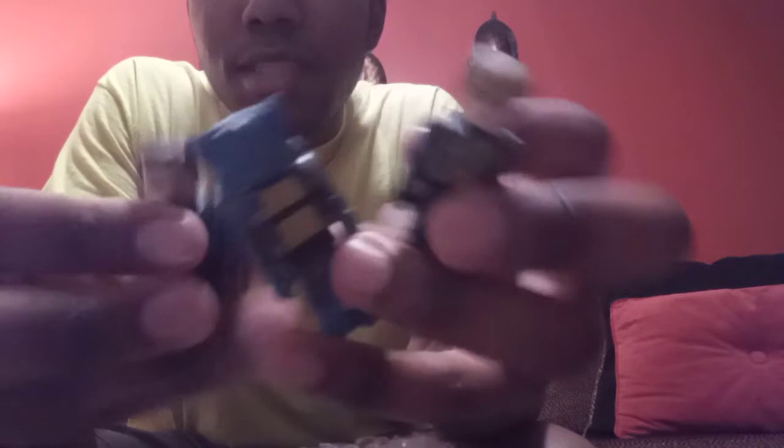I got these for a good deal, actually. I'm going to use these for customs. So we have X-Men First Class Minimates.